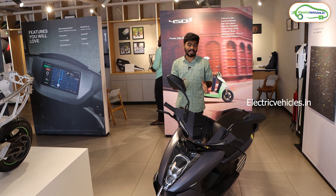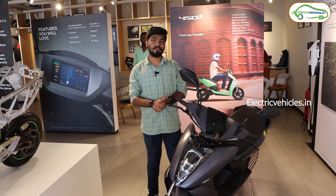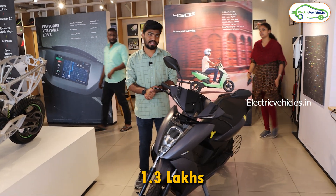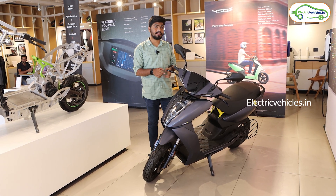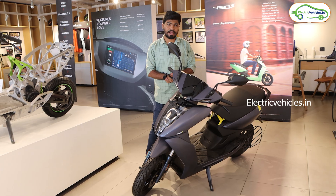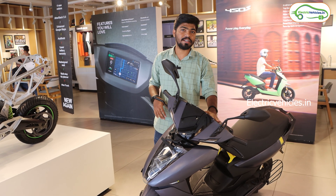Ather is calling this an affordable electric scooter in their lineup because the ex-showroom cost of the Ather 450S is 1.3 lakh rupees. Ather made some cost-cutting elements in the Ather 450S to bring it into the affordable price range — they decreased the battery capacity and changed the whole display module.